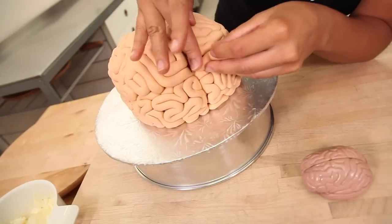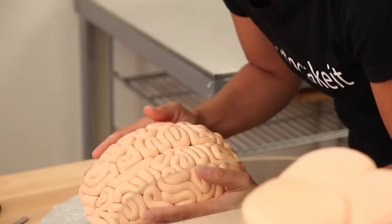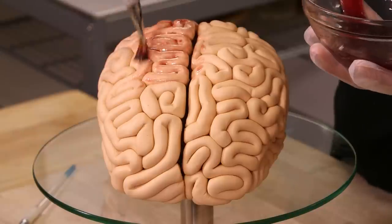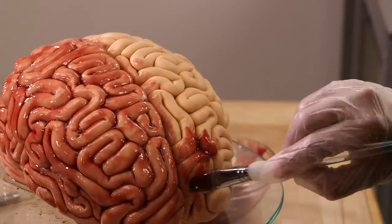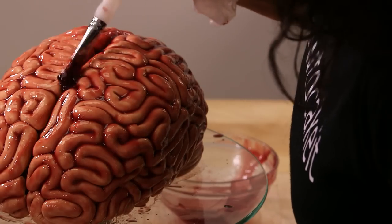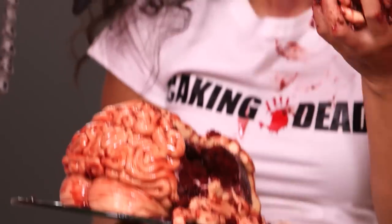My absolute favorite part of making the brain — because at this point it looks more like the medical model than a real brain probably would, not that I've seen one — is making it look bloody and wet. That is the key. I mix together jam; you can use raspberry or strawberry, any red jam, just make sure there's no seeds. It's good if it stays gloopy and wet. We do not want this to dry, and we also want all of the jam to seep down into the little crevices — so it's like a fresh brain. And then I proceed to eat it with my fingers. Not my best day.